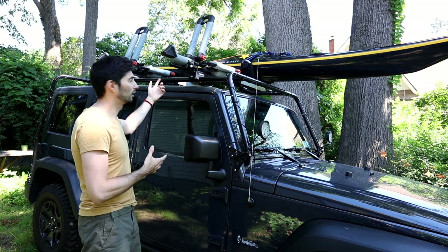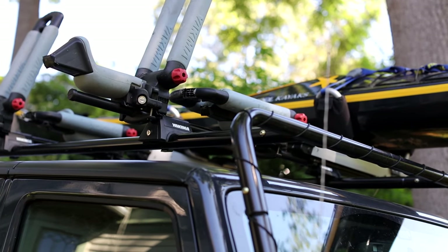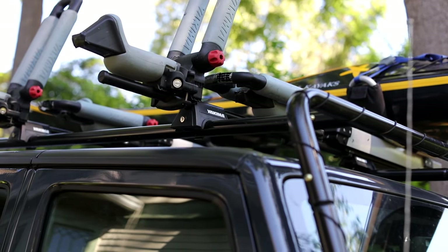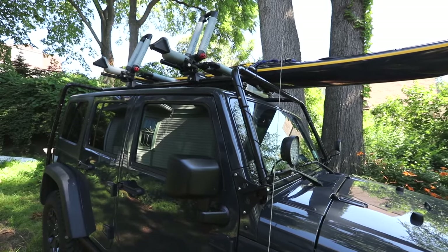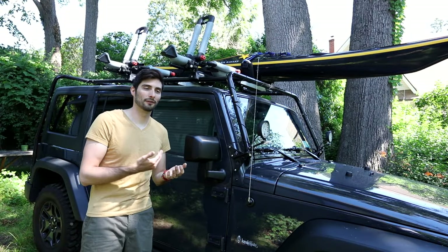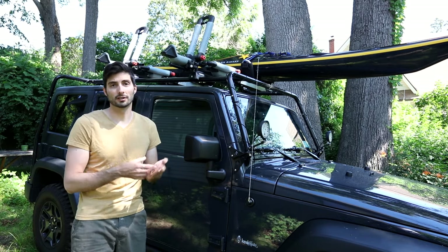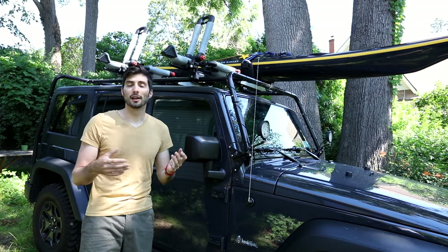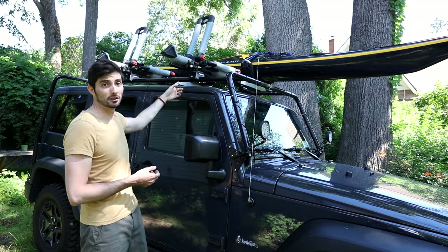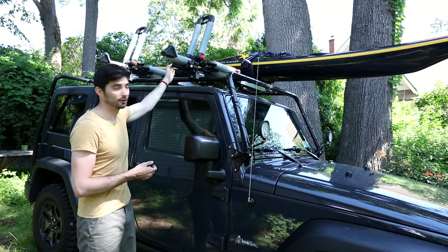I'm a big fan of using a crossbar system of some sort. I feel a lot more secure and safe knowing there is a system that will definitely keep the kayak in place, especially at high speeds or in the event of a crash. I know they can be pricey, but one way to cut costs is to find them used. The first crossbar system I got was on eBay and I used it for four years across two different vehicles. They still have the same towers on here — I just had to get longer crossbars to fit the Wrangler.